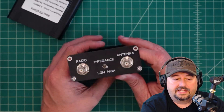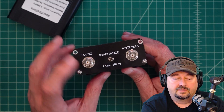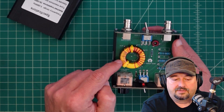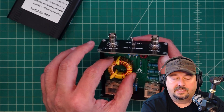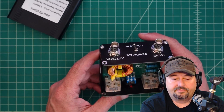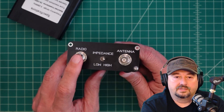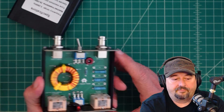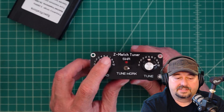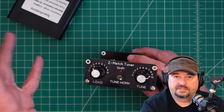On the back we have this switch for impedance — high and low. What that does is take a path through a different set of windings on this inductor to help match to a higher or lower impedance antenna. Then we have the two BNC connectors on the back: one goes to your radio, one goes out to your antenna. This is a Z match — you might have guessed that because it's called a Z match tuner — and we're going to talk a little bit about Z match tuners and how the circuitry works.